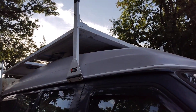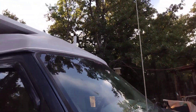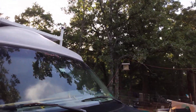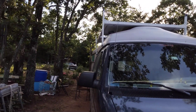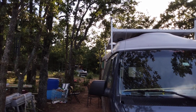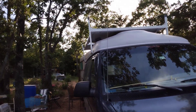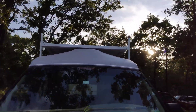I did notice that this van is narrower in the back than it is in the front, because the crossbars are the exact same width but the back support is at more of an angle. But it's still solid — you can't rattle that at all, it's on there solid.